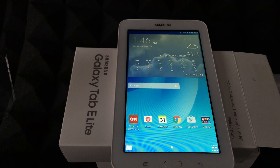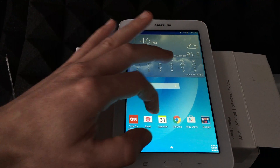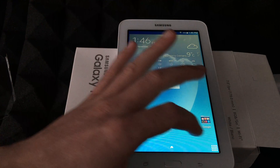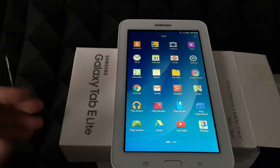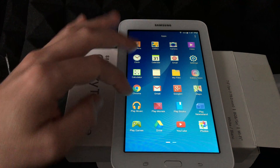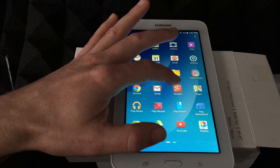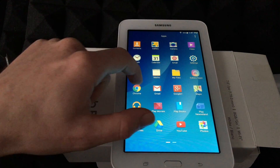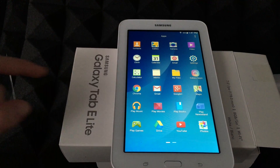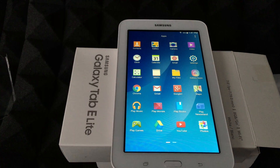At least with this tablet you can expand the memory, whereas with an iPad you're stuck with whatever storage you bought it with. You've got your basics right here, and you can download more apps easily. You can go to Galaxy Apps, and there's also the Play Store — exactly what I mentioned. You've got Maps, Photos, Chrome, and YouTube as your main ones.